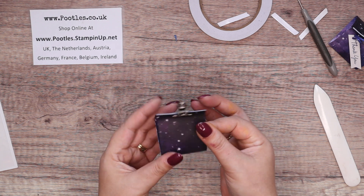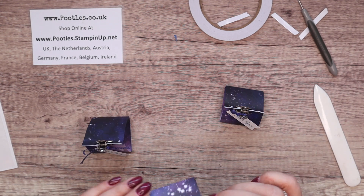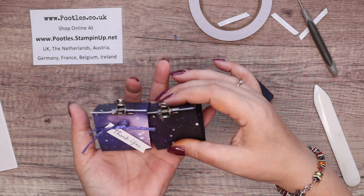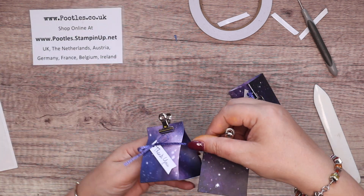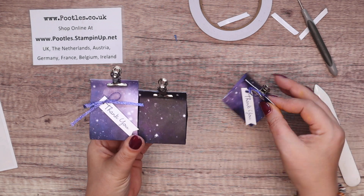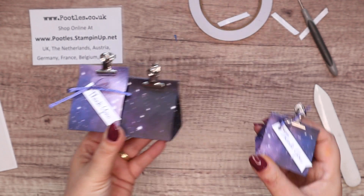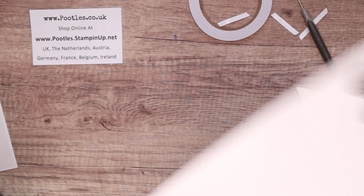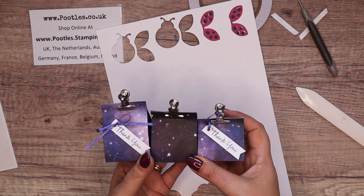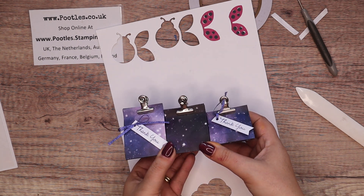Clip it closed with a binder clip, and that is my third size and height. Let me just pop that out at the back. So those are the three sizes. Let me get some white scrappy cardstock — you can probably see the sizes a little bit better. Just a little bit of difference.